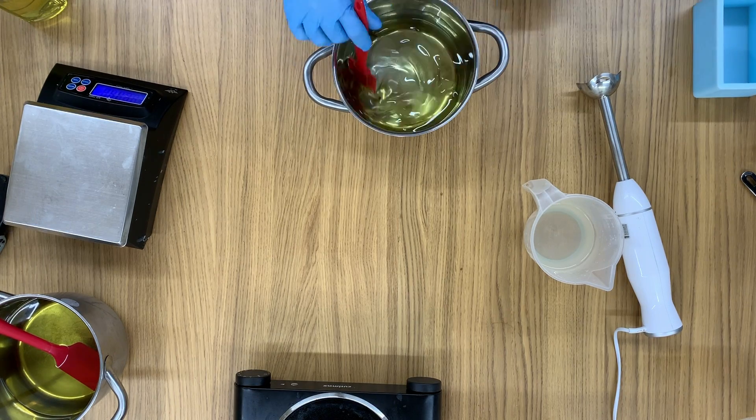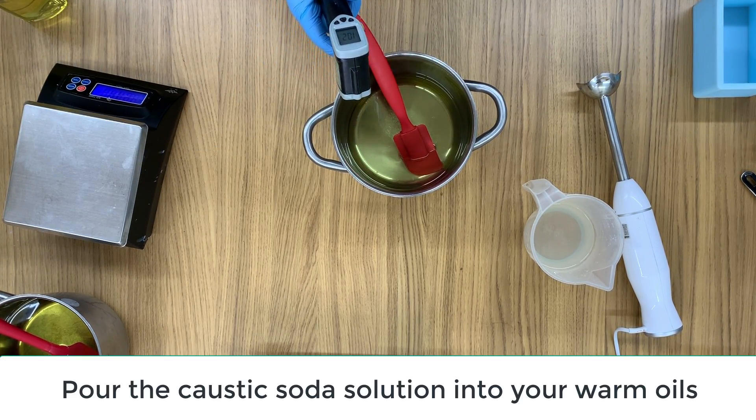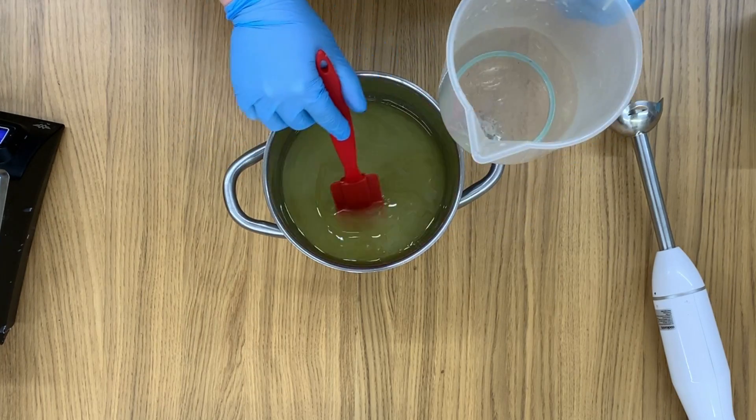My oils are currently at 102.7 degrees — anything around 100 is going to be absolutely perfect — and it's time to add in my lye solution. Just quickly add that in, give it a good stir, then pop the jug into the washing-up sink and make sure it's washed up properly. The mixture often goes cloudy at this point; that's absolutely normal. You might be wondering why to use hand soap rather than a hand sanitizer during this corona crisis. That's because the coronavirus has a lipid layer — basically a fatty layer on the outside of the virus — and soap breaks down that lipid barrier and kills the virus. It can't survive without that lipid layer, so hand washing is really, really beneficial.